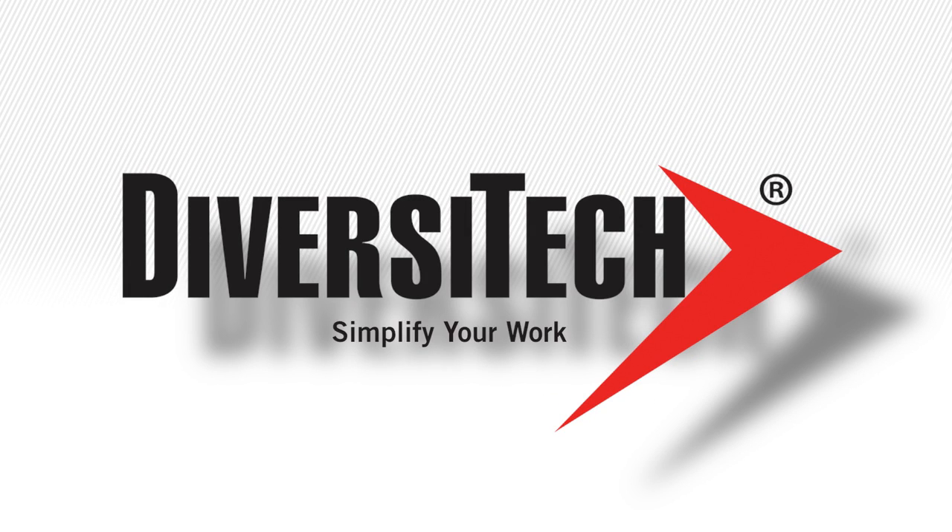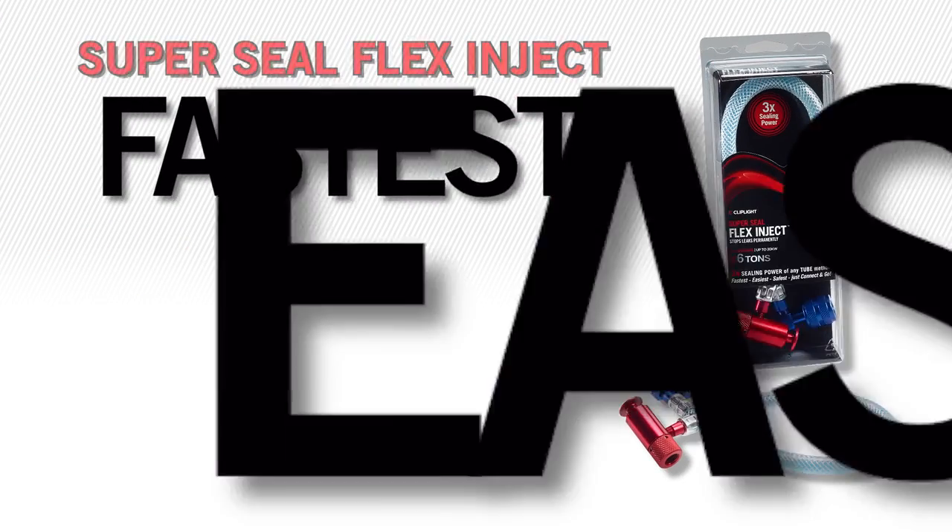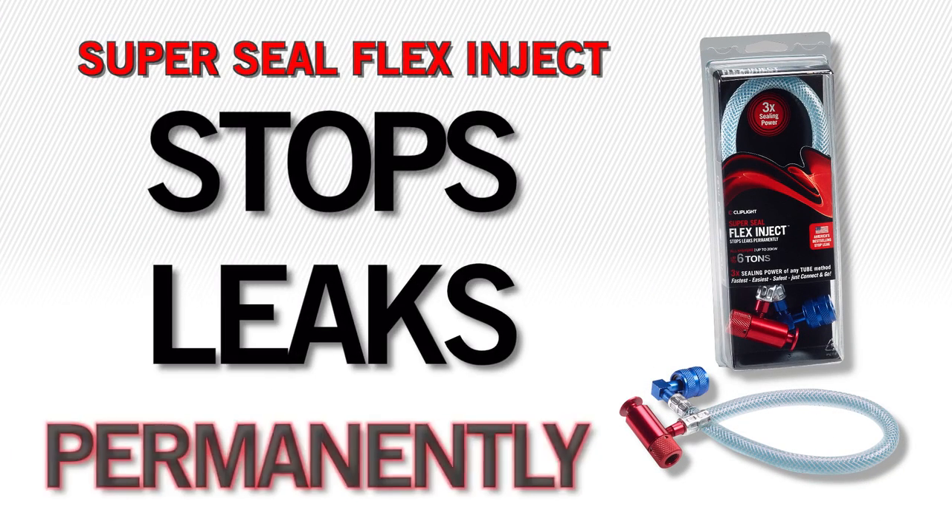Diversitech, the company that simplifies the way you work, brings you Cliplight's SuperSeal Flex Inject — the fastest, easiest, most proven effective way to stop leaks permanently.